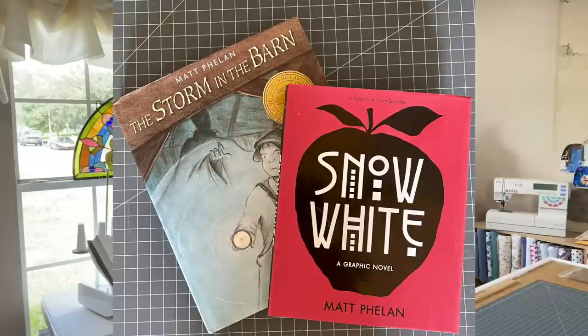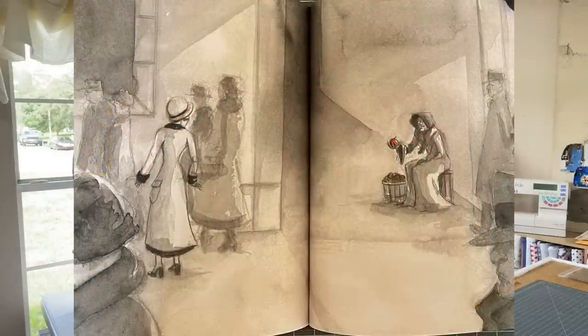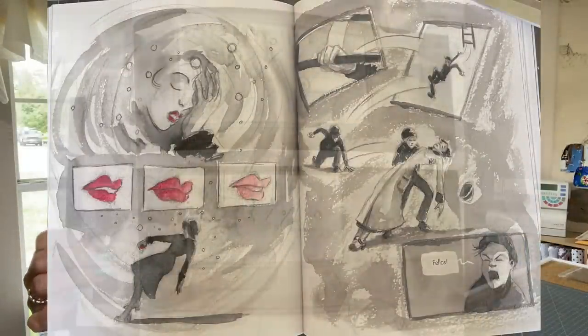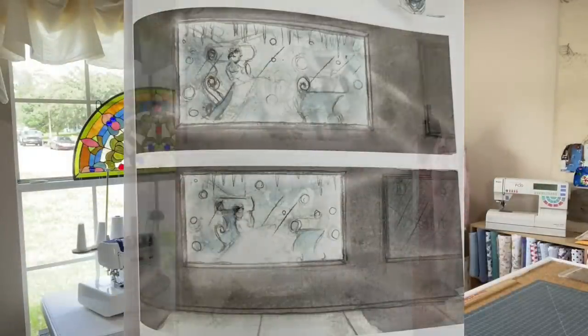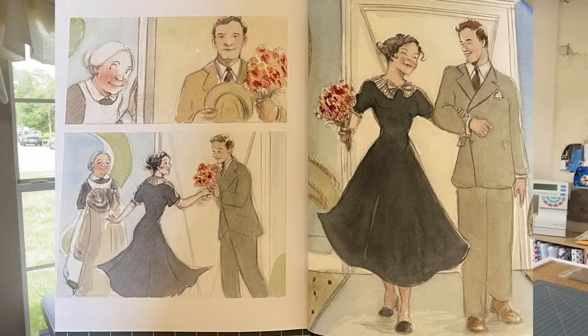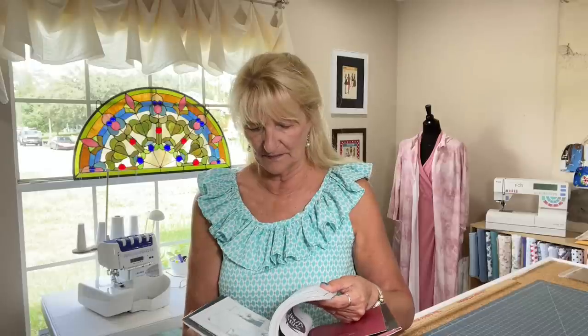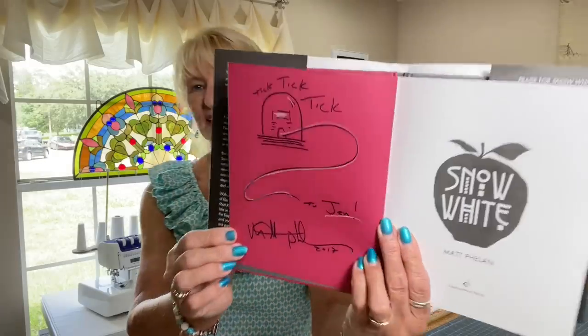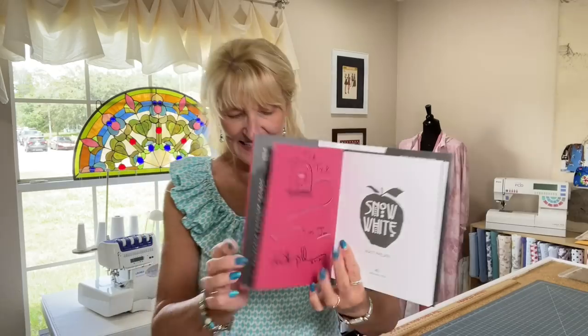The other reason I got it is this graphic novel by Matt Phelan — he's an incredible artist. The book is set in the 1930s and involves a woman who falls asleep and gets put in a store window at Christmas. I met him once and he signed it for me. The Snow White pattern just makes me think of this book, which is another reason I got it.